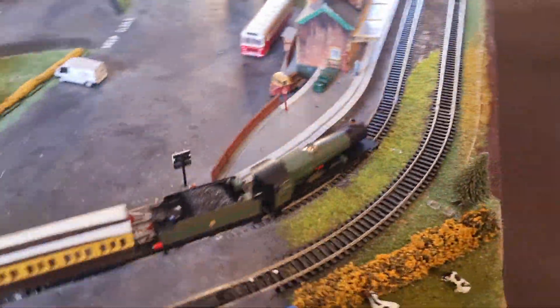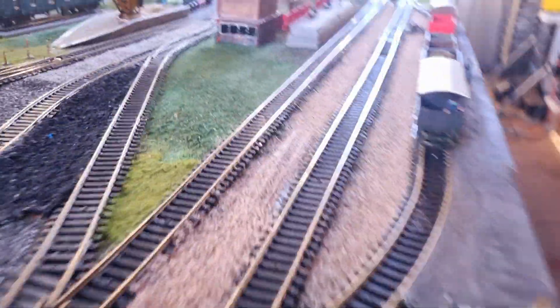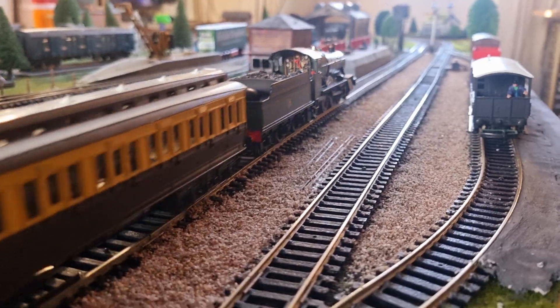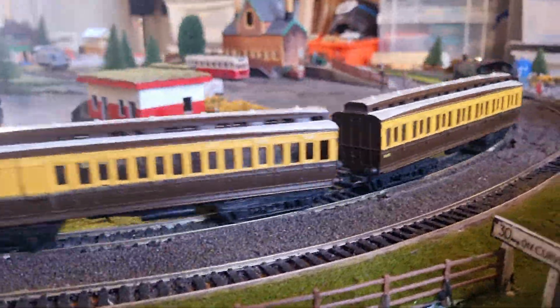There we go. I can't really do my favourite shot now because the coaches will end up coming undone. Look at that coupling - it's only in the manor that's coupled up. Not a very good design, guys. Gorgeous looking runner there. I can't do my favourite shot. That's annoying, isn't it? The one time when I can't do my favourite shot.